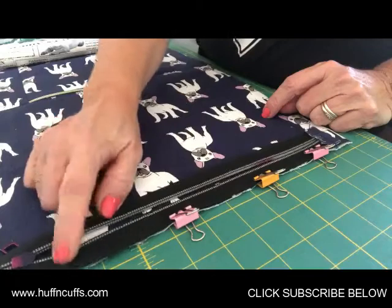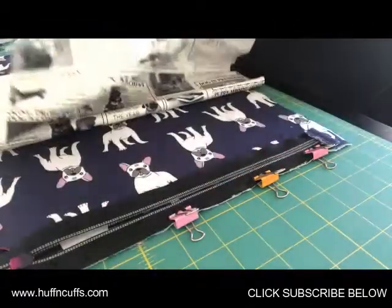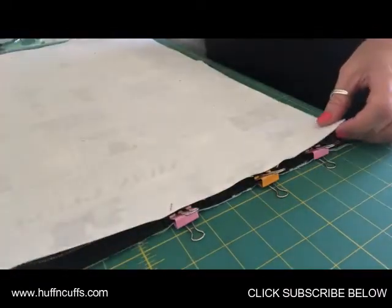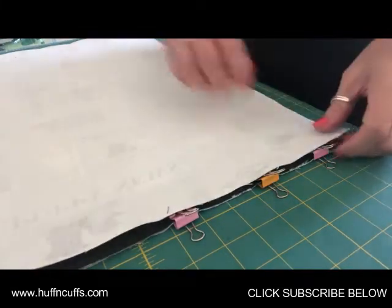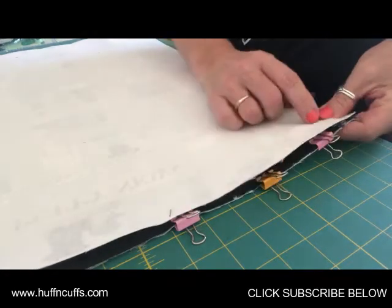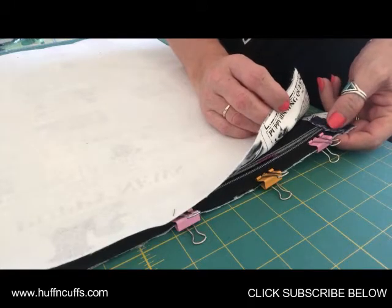Take that over to your machine — we're going to baste that to the top, right on the edge of the zipper. Then you'll grab one of your interior main panels, which should be exactly the same measurement as the whole exterior panel. Place that over top once you've done your basting, and then we're going to stitch that with the zipper in between with a 3/8 inch seam allowance, or whatever you prefer — it doesn't really matter at the top of this bag, so you could do a quarter inch up to a 3/8.